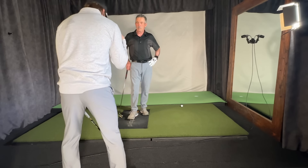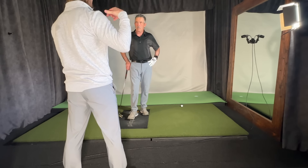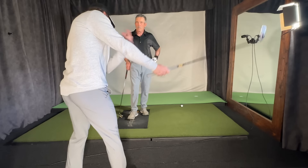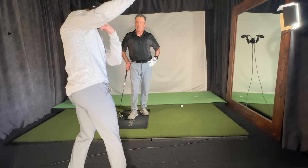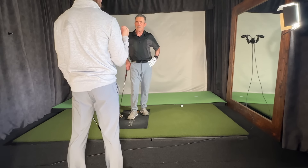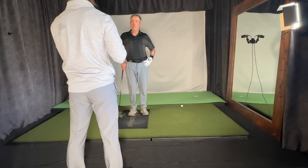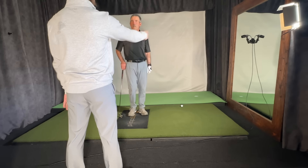Another way to feel it is focusing on the right shoulder — they both have to work together. If you feel like you're taking your right shoulder and pulling it behind your head, and feel it going up a little bit, that helps your left shoulder go down. For somebody who tends to let the right arm get dominated by the left hand and left arm, this will help you balance the two out.